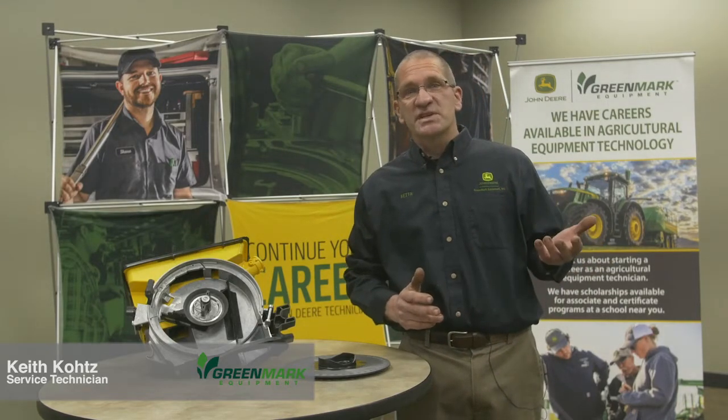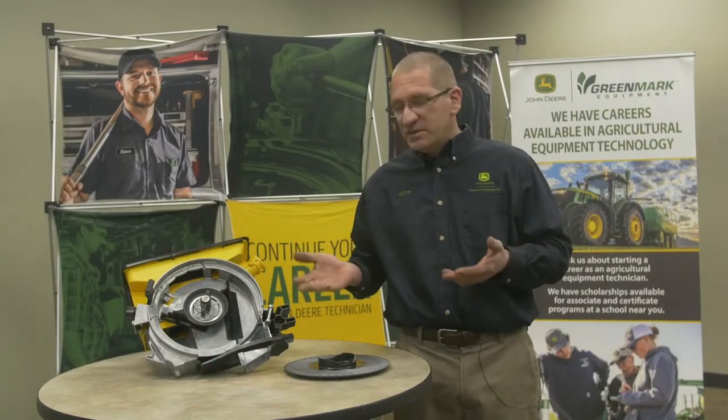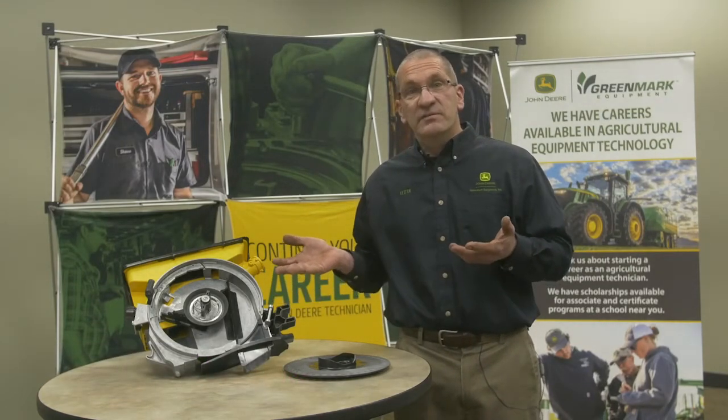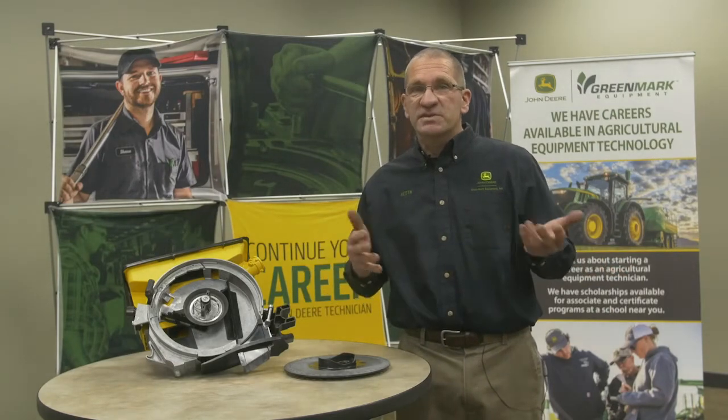Hello, my name is Keith Coates. I've been with the company 25 years, service technician out of Holland, Michigan. What we're going to talk about today is the seed unit, vacuum, and we're going to touch on ExactEmerge and the proper adjustments and how to get the maximum yield out of your corn.